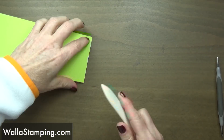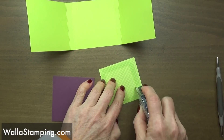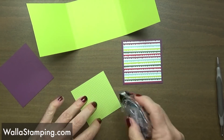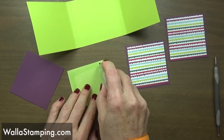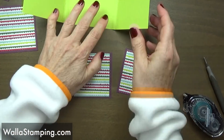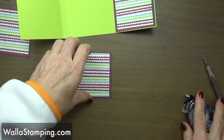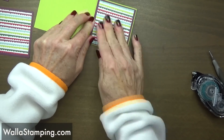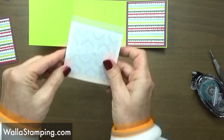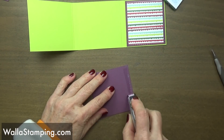I'm going to go ahead and get my score lines folded and burnished. I'm going to be using my snail today and attach my designer series paper — this is the three by three cardstock and the two and seven eighths by two and seven eighths designer series paper. These two pieces I'm going to set to the side. The smaller ones I'm going to put on the inside and on the outside of this particular tab. I'm not going to put any paper here because our post-it notepad is going to go there and it's just going to cover it up, so there's really no sense in wasting your paper.